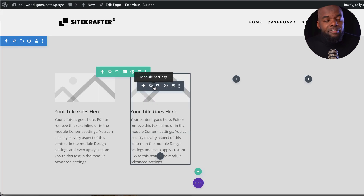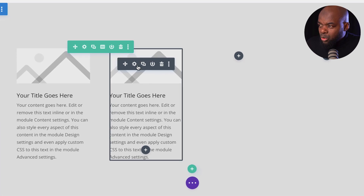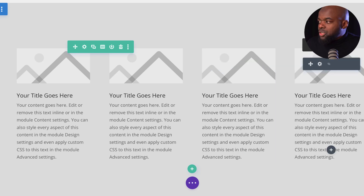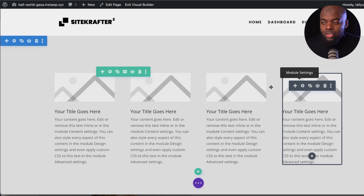The interface also has shortcuts. To copy and paste, you can just hover over the item and use Command+C or Control+C on a PC, then Control+V or Command+V on a Mac. Copy and paste is very easy to do.